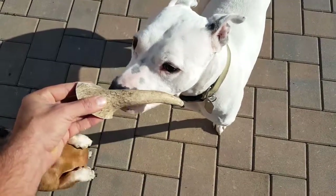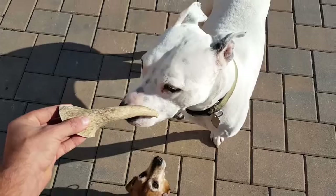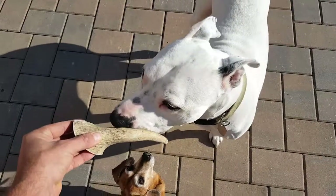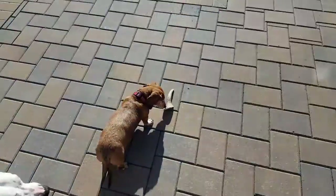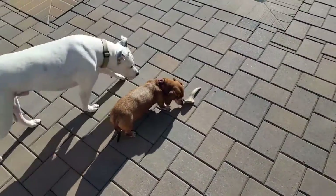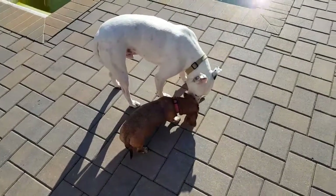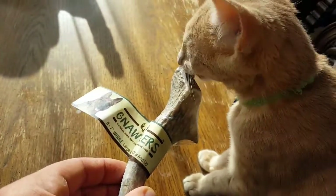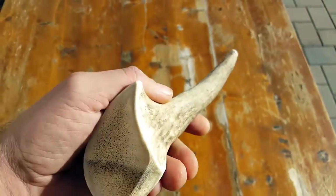Once I saw how interested my dogs were in these bones — and they are very selective — I've spent a ton of money trying to get quality stuff, and generally there's a 50-50 shot they're interested in it. The fact that all three of them were interested made me delve further into this product. Not only are my dogs interested, but my cat of all things also seems to have great interest in these Nautilers.